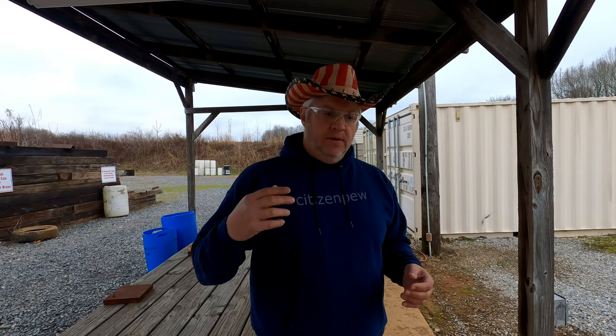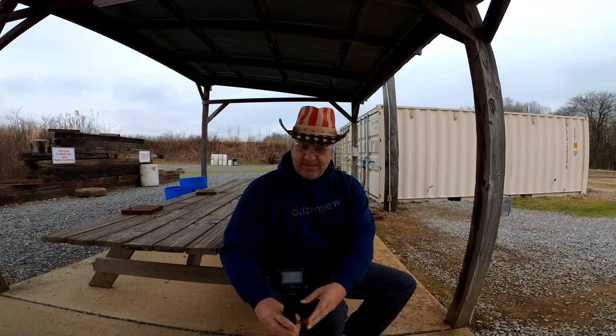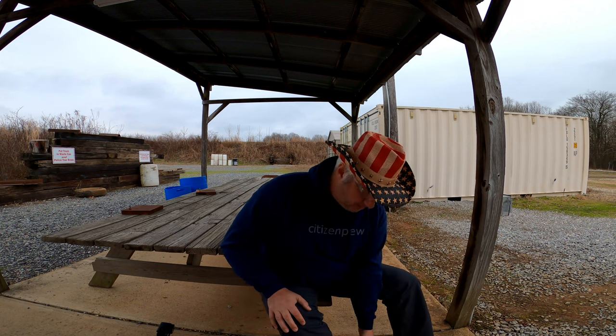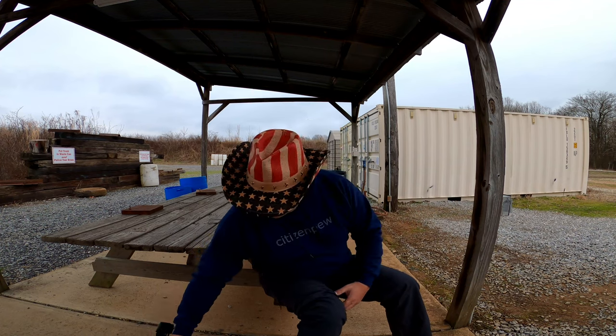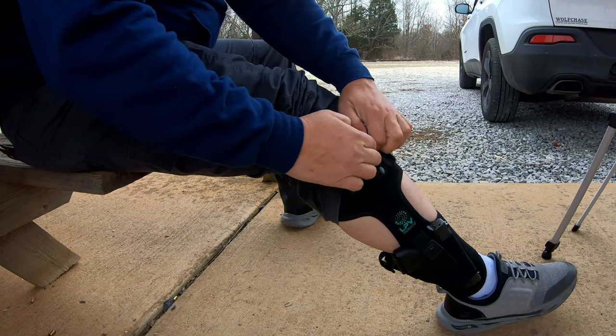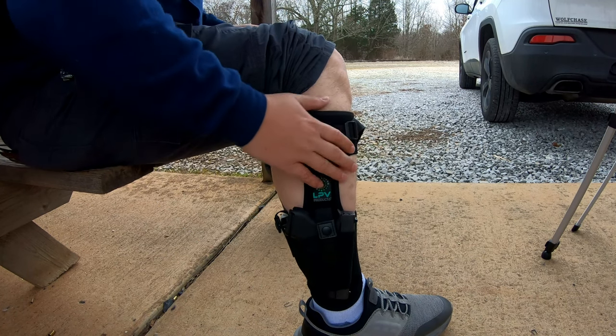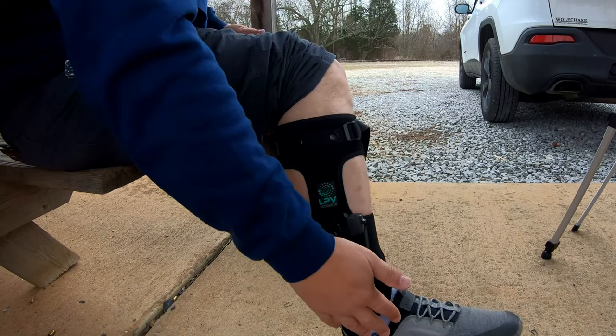I have my Glock 43 in it right now with the magazine loaded — no round in the chamber — and the spare magazine loaded, so there are 12 rounds total. Let me sit down and show you how it looks. I've got a second camera set up. I'm wearing tactical pants and they go over everything well. I'm wearing regular tennis shoes today with ankle-high socks because I wanted to see how it would feel right up against the skin while wearing just regular footwear.